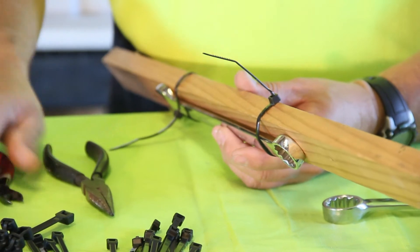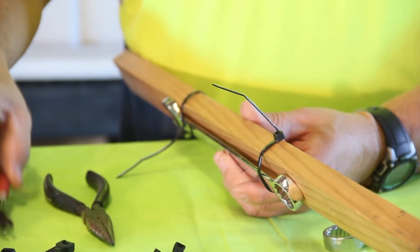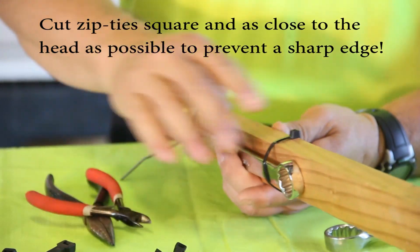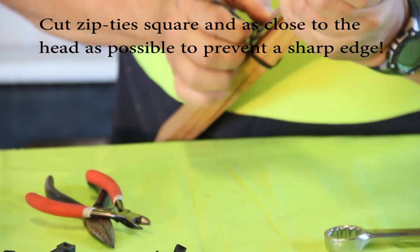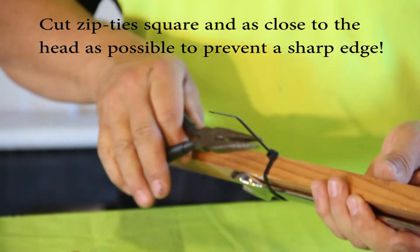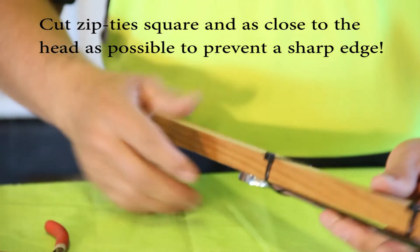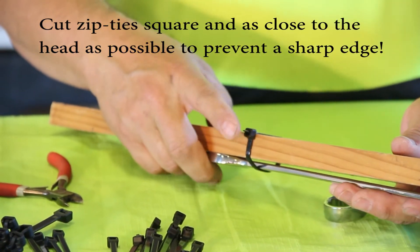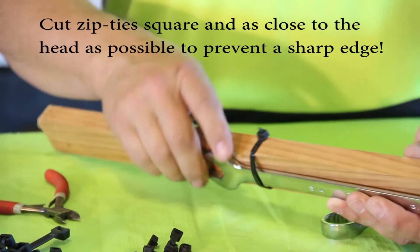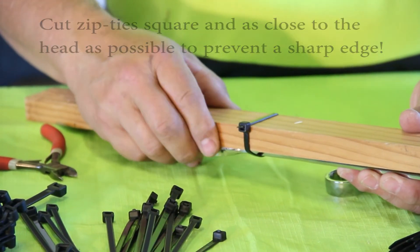When you trim zip ties you can use a pocket knife — I've probably got a few scars from slipping doing that — but the best thing to do is use a pair of side cutters and cut them down square to the body as close as you can. The reason is that when you cut them at an angle you leave a sharp corner. I've also got scars from running my arm or elbow or leg across that sharp corner. Try to cut them square, otherwise you end up with a little sharp knife point that can get you when you least expect it.